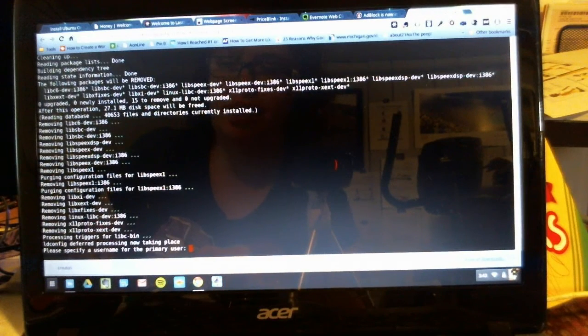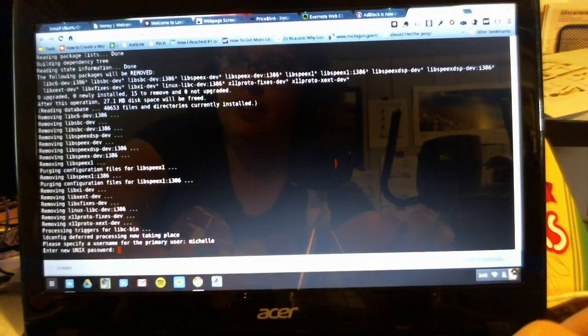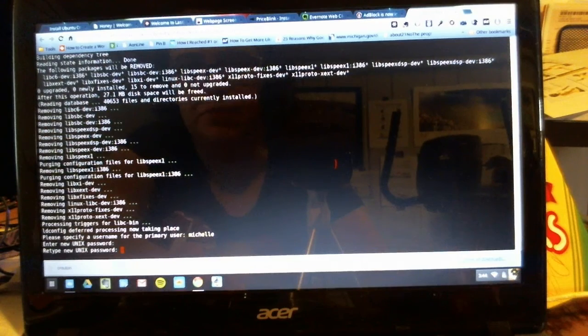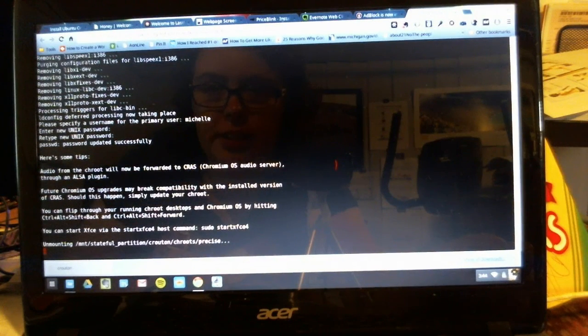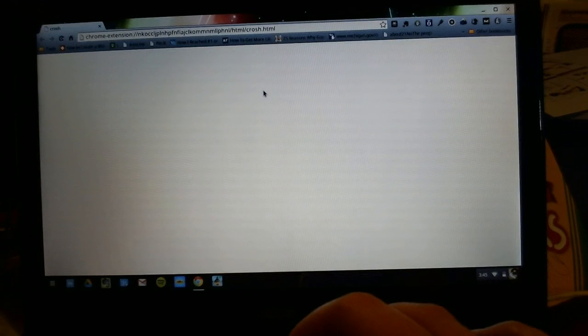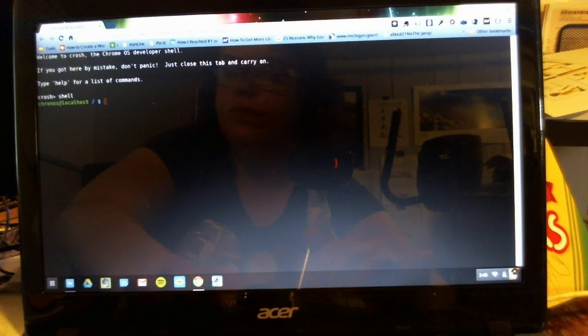It's been probably about 30 minutes and we're greeted with a prompt to specify a username for the primary user, so just type your name or whatever you want your username to be. It's also going to ask us for a password, so again, whatever you want your password to be. And it's going to ask us to re-enter that password. Now that the installation process is complete, we're going to open the terminal again by pressing Ctrl-Alt-T, and we're going to type in 'shell'.